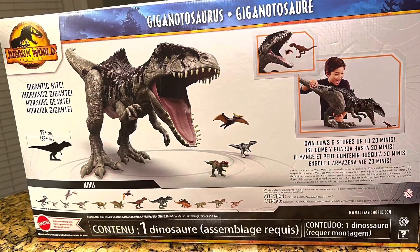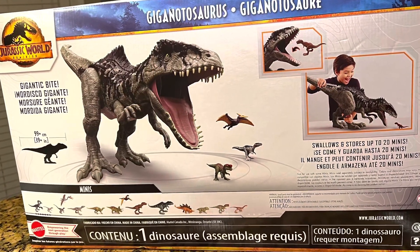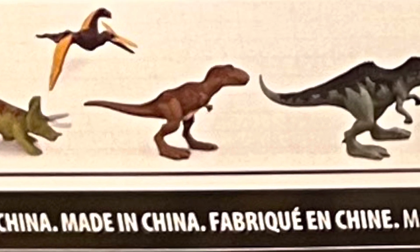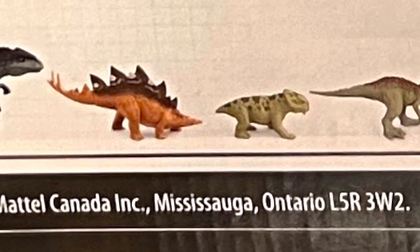On the back side of the box, it shows a picture of what the Gigantosaurus will look like when fully assembled. The back also has some pictures of some miniature dinosaurs that haven't been released yet but will probably be released soon.